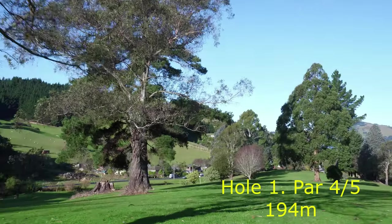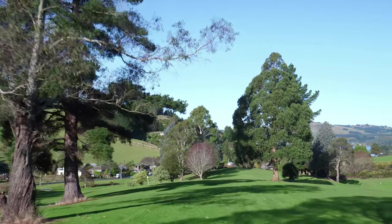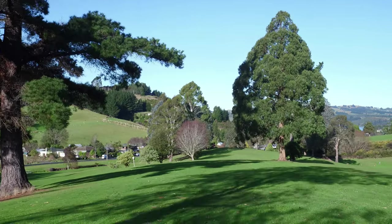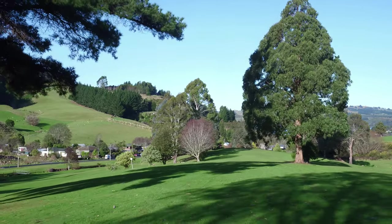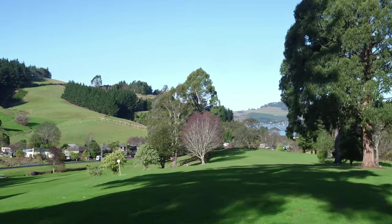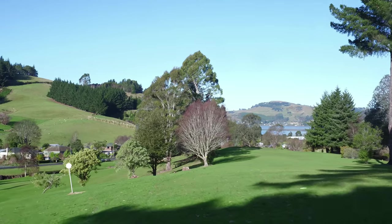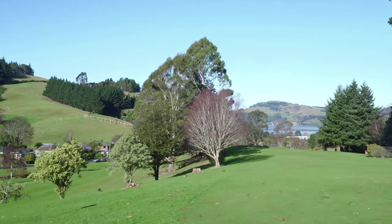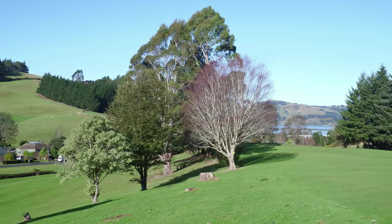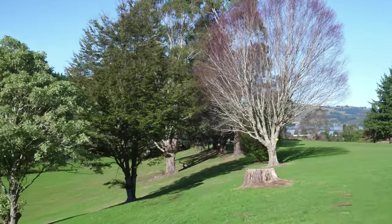Hole 1 plays as 194, par 4 for the men, par 5 for the women. From the tee shot you want to put out quite a large shot. It's downhill and it's 145 metres to the mando. You want to stick either onto the flat golf fairway or just down this hill, because if you leak left with a big hyzer, you're down on the other fairway with a tough upshot back through to the mando through a couple of little guardian trees.